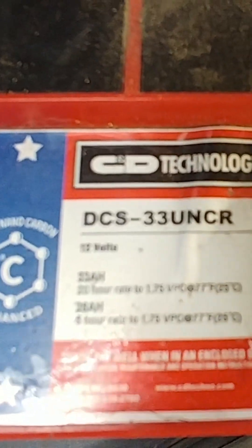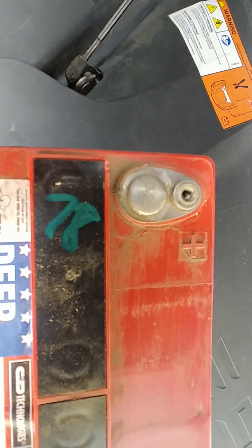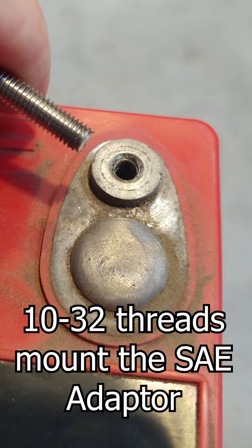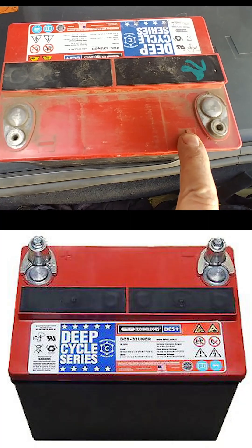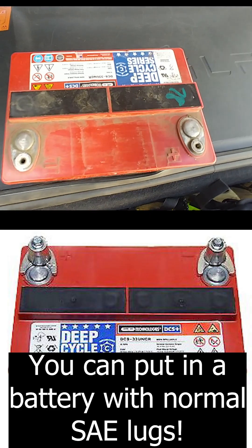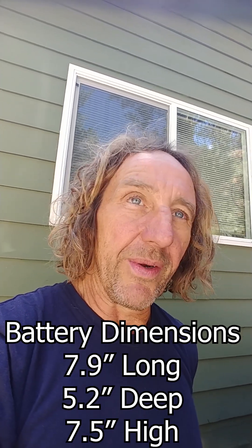Here's some information on the battery that a Tesla Model S uses for its 12-volt low voltage battery — DCS 33 UNCR. Look at the terminals: there's a small half-inch diameter lead bump, and a small screw that holds the terminals on. You don't need to get the terminals from the manufacturer or from the battery replacement, because you can use the ones already on the car. Positive is on the right side when you're facing the terminals. You can just walk into the dealership and they'll have a battery — cost me about $180.